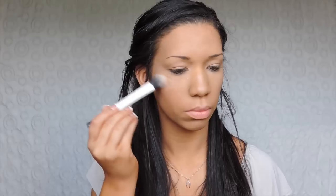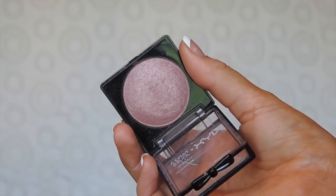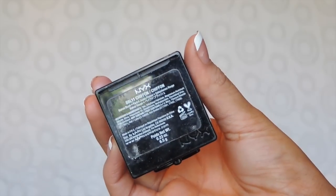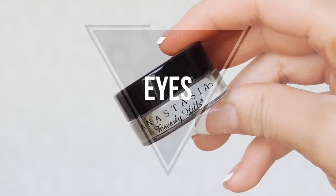Once it's applied I like to go in with a kabuki brush and blend it out, and if I'm feeling a little more glowy than normal I'll go in with a duo fiber brush and apply a little bit more highlight. This part didn't film but for blush I'm using the NYX Baked Blush in Chiffon — I love this color and I apply it with a duo fiber brush so it isn't too intense.